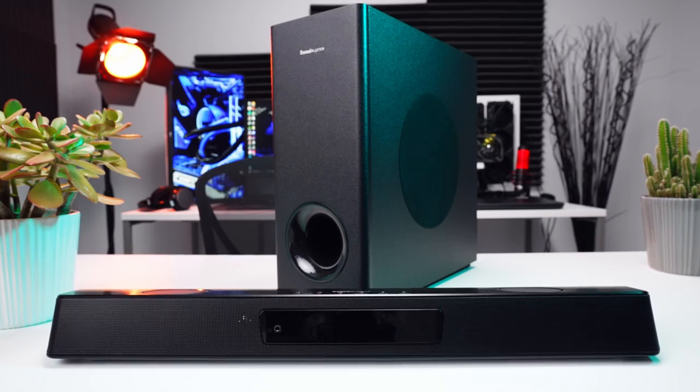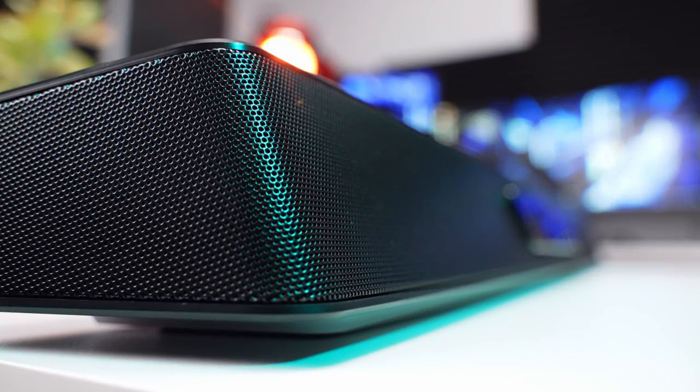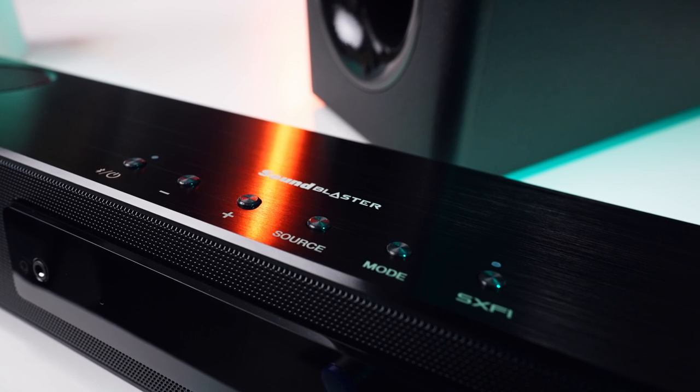The soundbar itself is a really nice size and shape. Even though it's designed for gamers, it doesn't have any of that crazy gamer spaceship styling. It looks like a normal soundbar, and I like that because it means it should easily blend in with your setup, your living room, or wherever you want to use it.